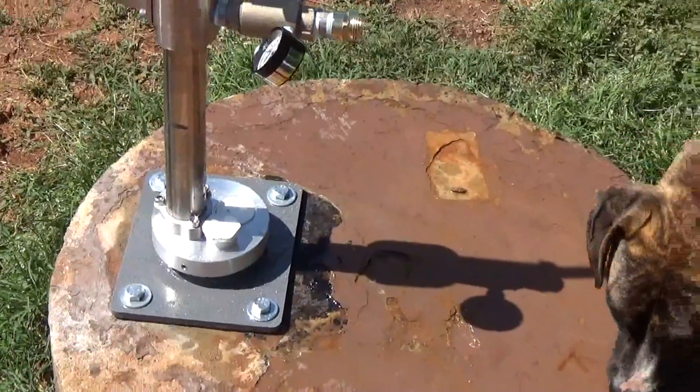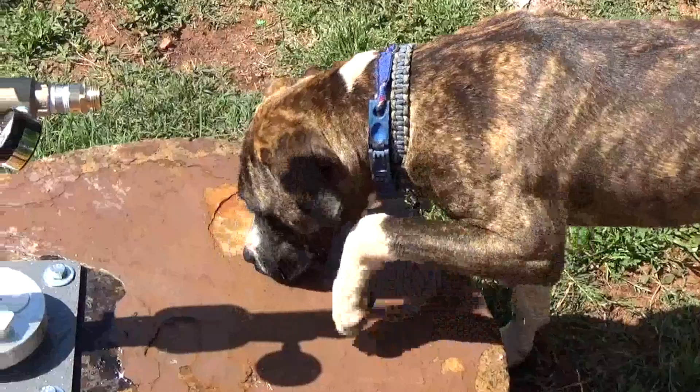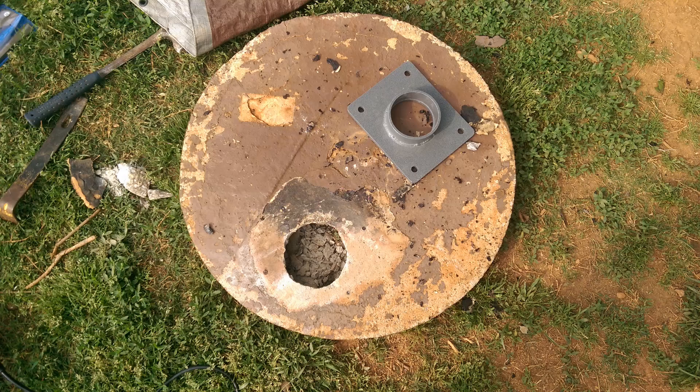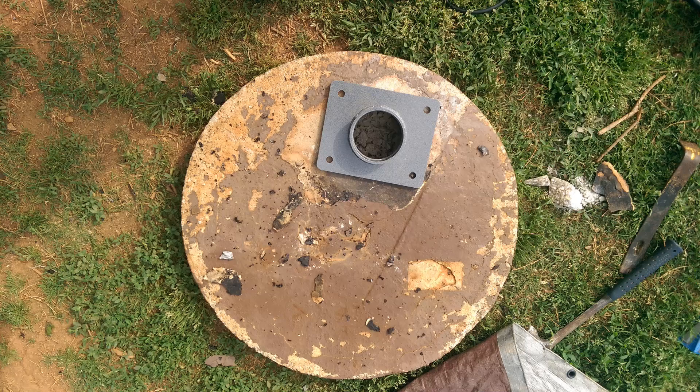This is Engineer 775 signing out — and the dogs love it! Here's the two-foot bored well from the top. We removed the cap, hammer-drilled the hole through the plug, and then put the pedestal mount on top.